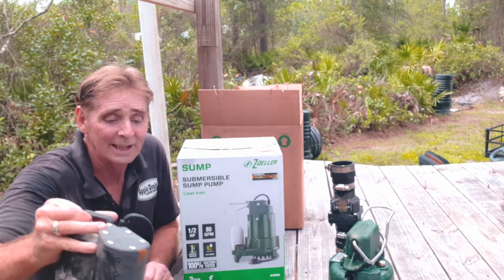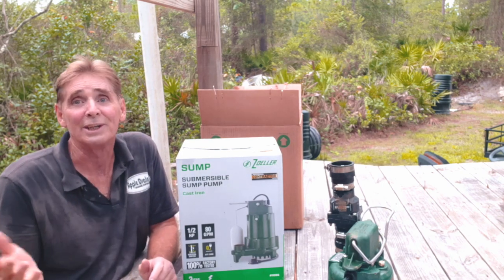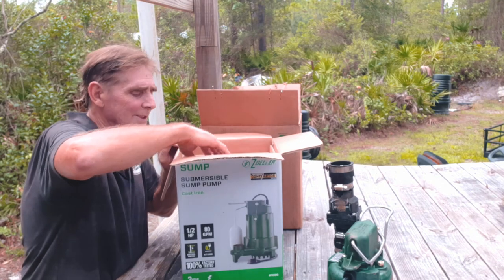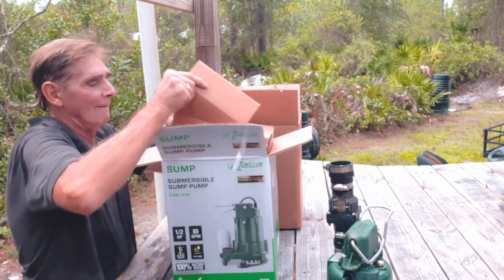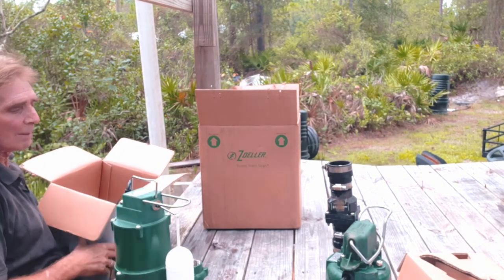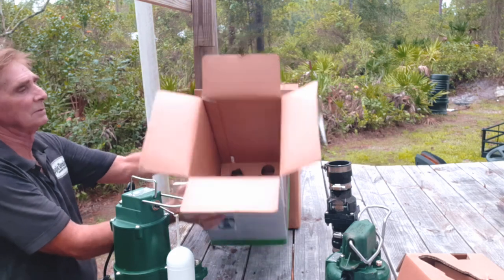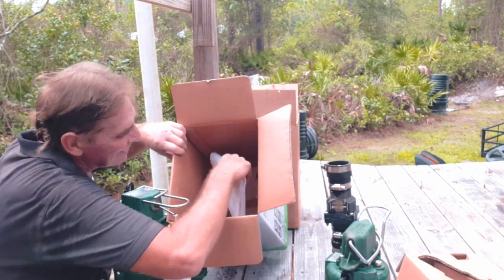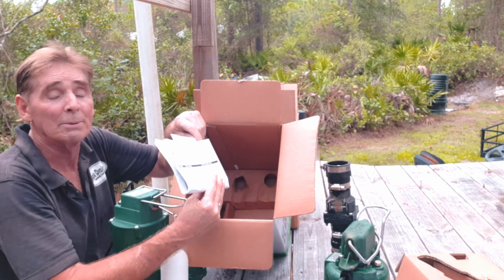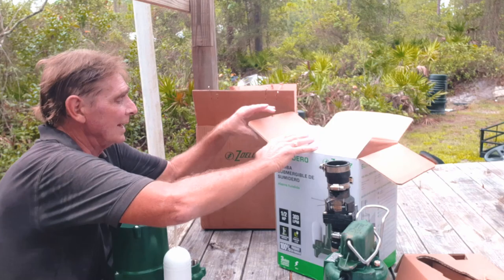I don't get anything from Zoller — I just use their pumps and I've been telling you guys that for 30 years. Anyway, let's open up the pump from Lowe's. Everything looks pretty much the same as far as the packaging goes. These pumps are heavy — about 35 pounds. Inside the box you've got the warranty card and everything you need to register your pump online. If it fails, it has a three-year warranty.